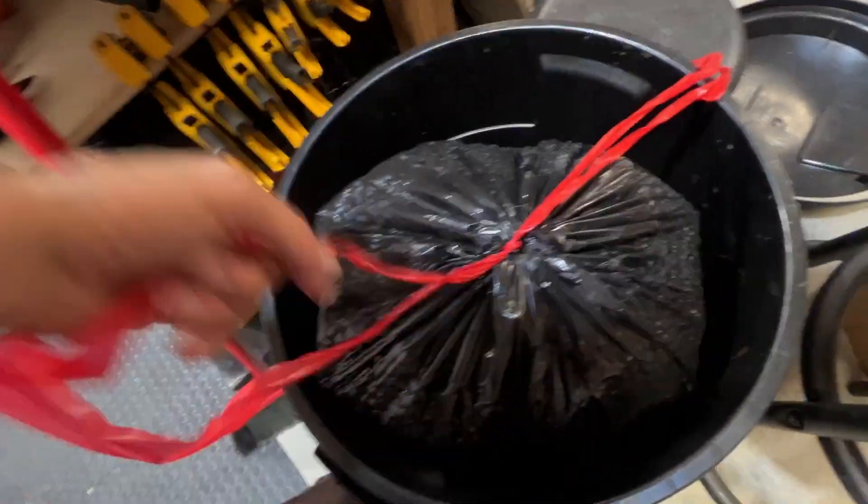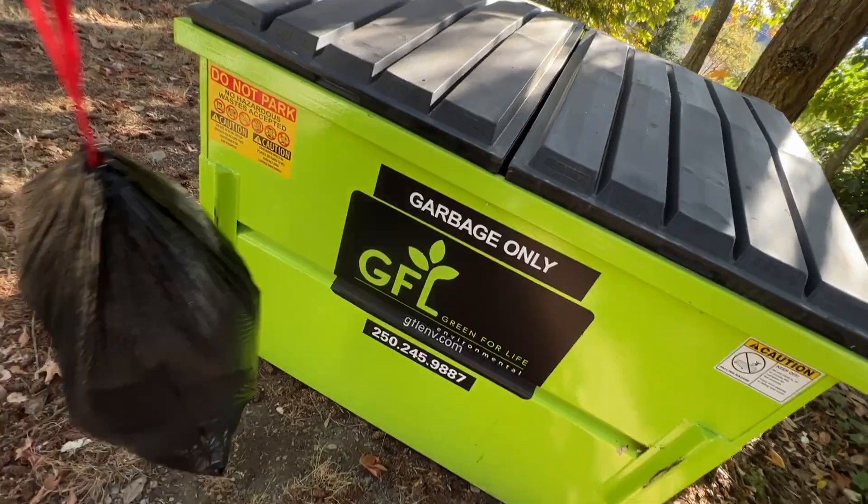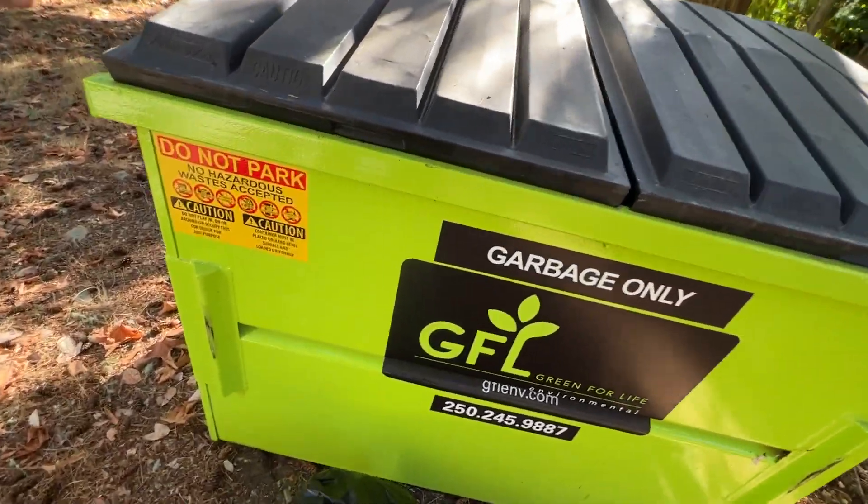Metal shavings everywhere — pretty cool addition to the shop. When I was here last year I would have to remove all my garbage and take it to the garbage dump. But I came back and Mark got me a gift — that's a full-size dumpster, a full one.